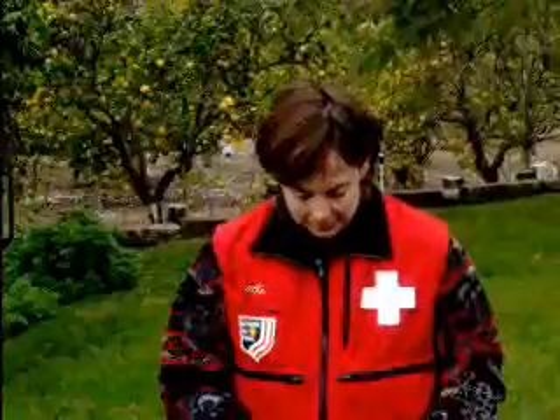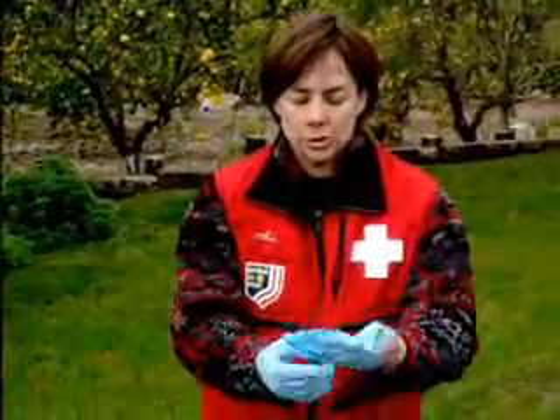Hi, I'm Jody with the Mount Baldy Ski Patrol. This skills drill is going to be alignment of limbs. To remind you, whenever we're working on an injured guest, even though we don't see blood, we put our gloves on. I'm showing you here to remind you so you don't forget when you're actually working on someone.